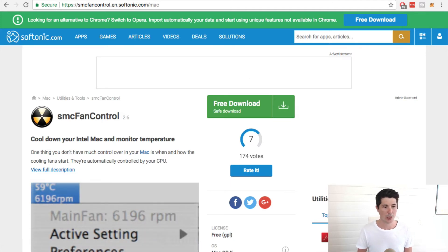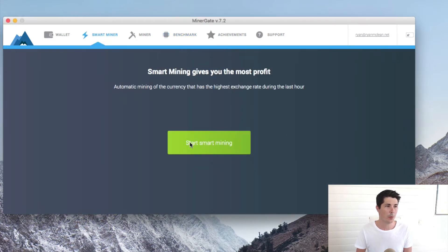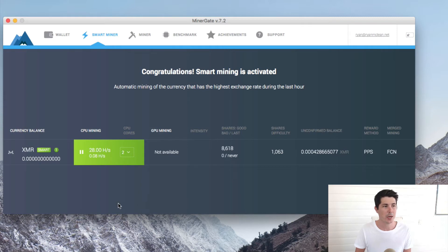I'll leave the links in the description below. Once you've installed Minergate, let's bring up the program, which you can see here. When you first open it, it'll start smart mining for you. Smart mining is where it looks at the market to see what's the most profitable coin — what coins are worth and how difficult they are to mine — and it'll choose the most profitable coin for you. At the moment it's XMR, which I think is Monero. I ran this for a couple of days and you can see I did mine some Monero, but it's in an unconfirmed balance. I wasn't really able to get that over to a confirmed balance, which just takes extra mining.